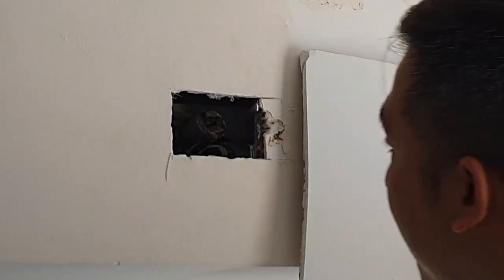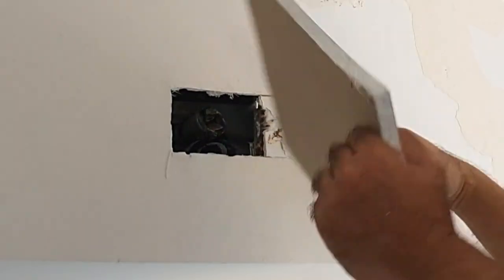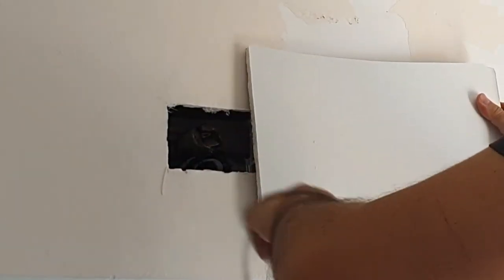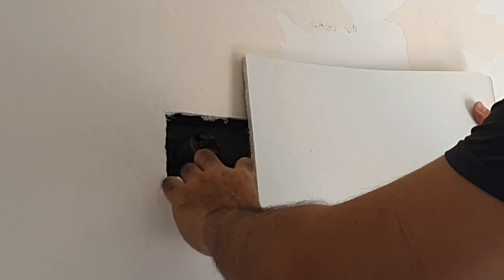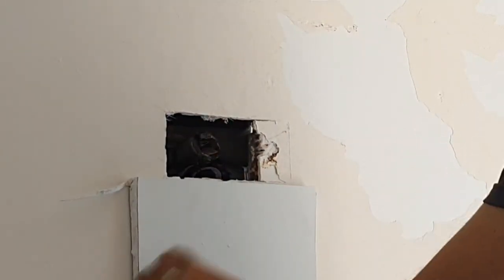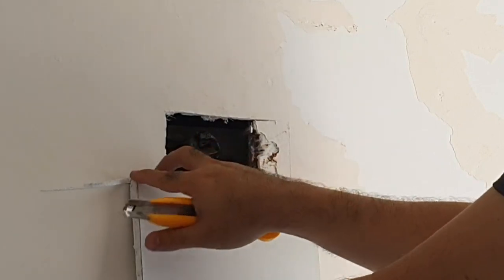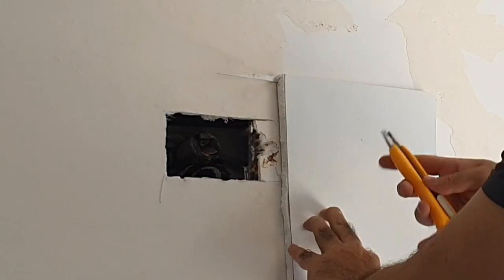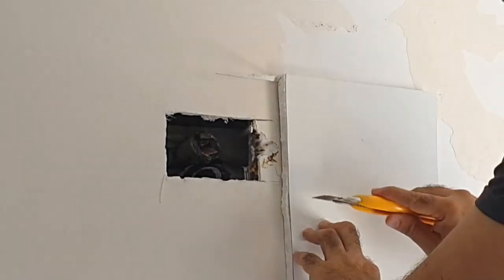Now we've got our hole. We come in with a spare piece of drywall. You want your patch to be about an inch above and below, and on the left and the right. I think this is a good size — it gives me an inch here and an inch here, and probably an inch on top and an inch below.